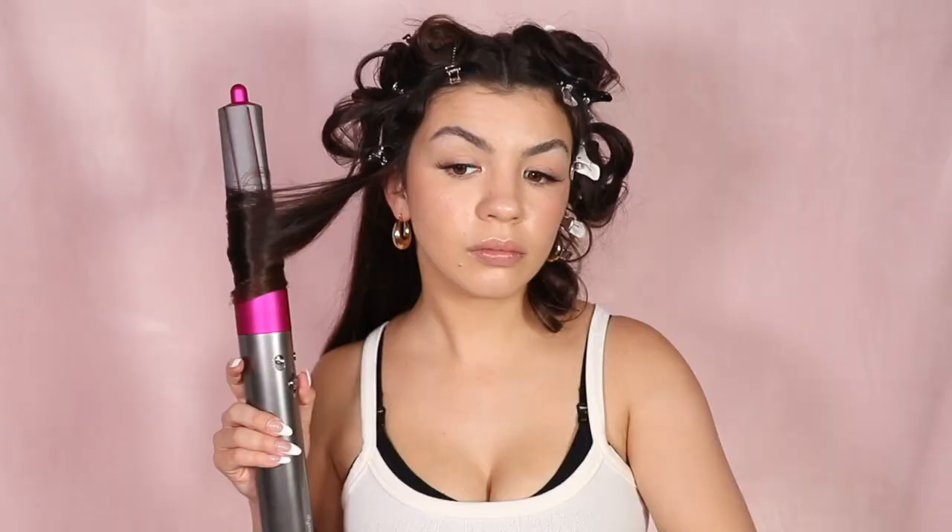I pin down each curl on my head, then repeat throughout my entire head of hair — using the clockwise attachment on one side and the counterclockwise attachment on the other — doing pin curls all over.